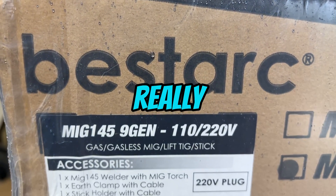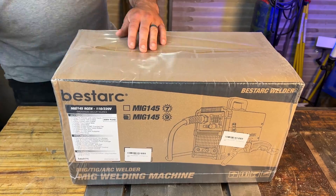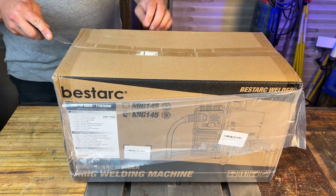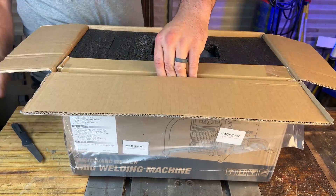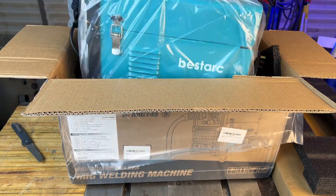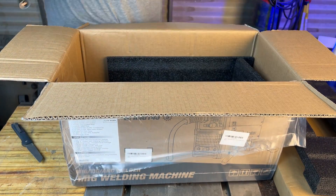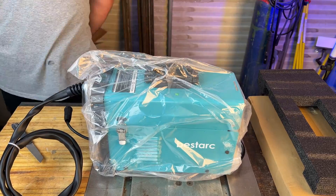Can a cheap welding rig really be worth the trouble? Before we get into the video, I just need to let everyone know that this unit was actually sent out by BestArc to me for free just to do a quick review on. With that said, I am not obligated to say anything nice about them — they just wanted to send me a unit to test out and show everyone its capabilities.